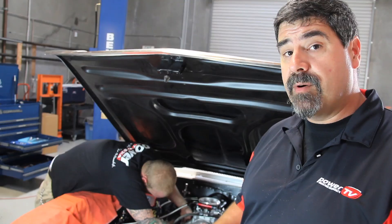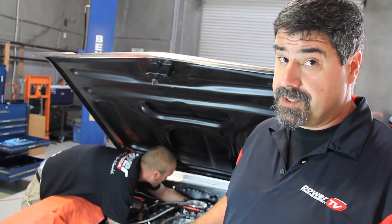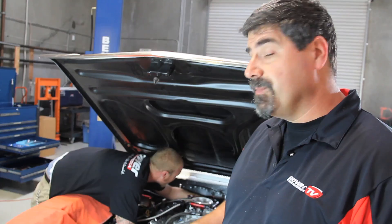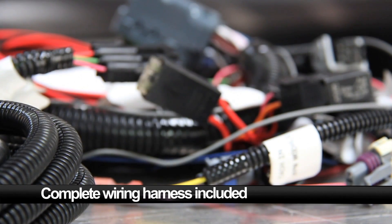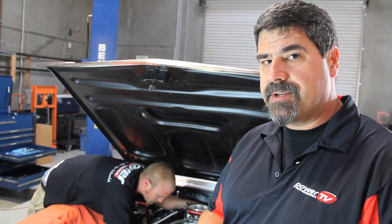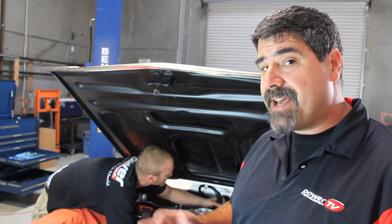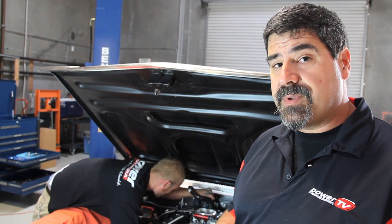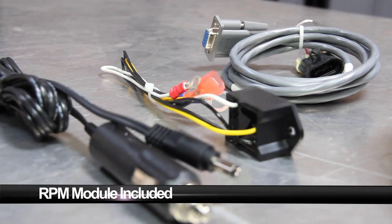All of our fuel plumbing is taken care of, so now we're moving on to the electrical side of things. And that's going to be easy — and not just because Sean is doing it instead of me. Fast provides a complete harness that's already set up to connect all the sensors the ECU needs to see: things like coolant temperature, intake air temperature, throttle position, and of course the RPM signal. We're running an ignition box, so we can take the tach signal straight off of that. But for cars with a standard distributor, Fast provides an RPM module that gives the ECU that information.